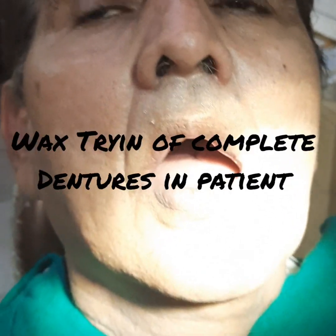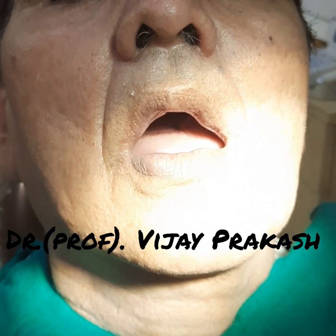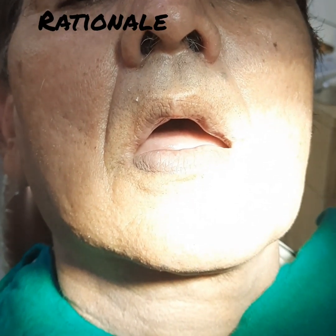Hello friends, I am Dr. Vijay Prakash and today I will be telling you about wax try-in of the upper and lower complete dentures. Something we have to keep in mind when doing the wax try-in is that we have to verify the centric relation, the vertical jaw relation, and the placement of the teeth in the arch.